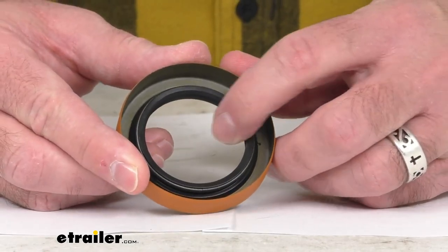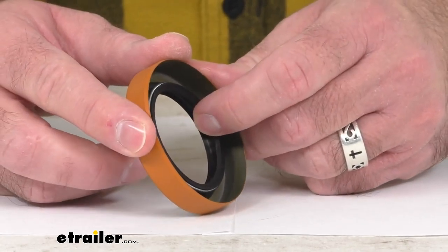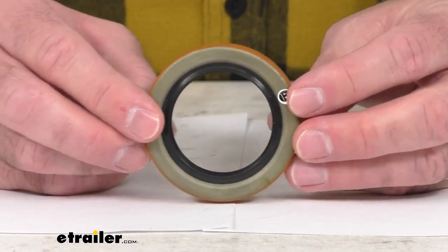On the product page, we do have a seal cross-reference chart that will show other manufacturers' part numbers that will match this seal.